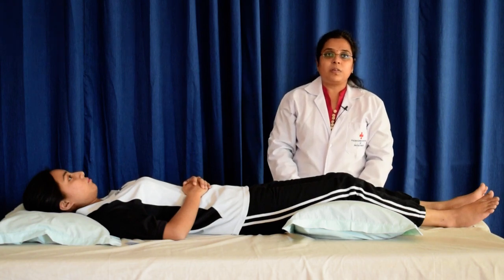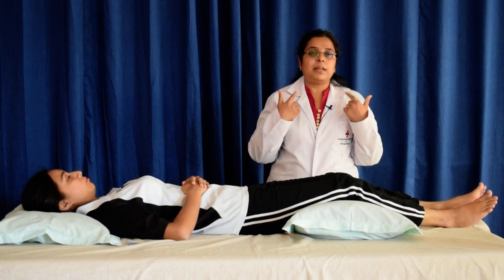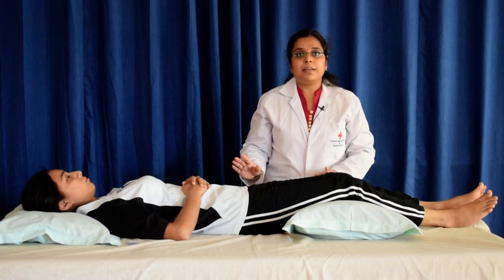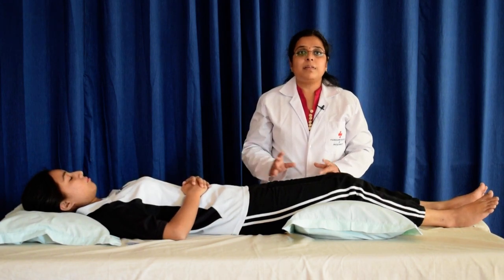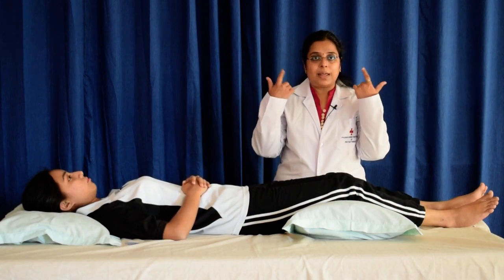First instruction: pull your shoulders towards your feet, away from the ears, making the neck longer. Hold this position for 5 seconds and then stop. Stop and register the feel that your shoulders are lower down and now there is a wider space between them and your ears.